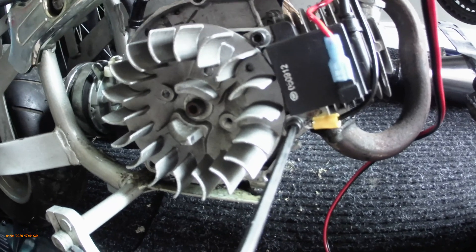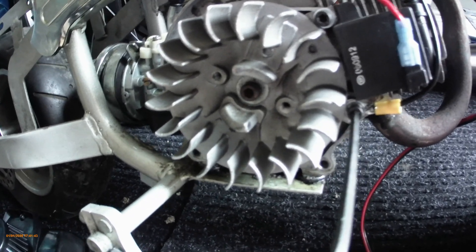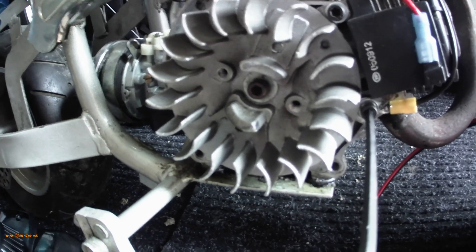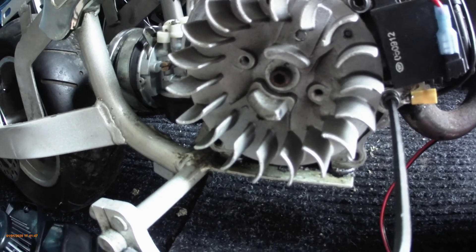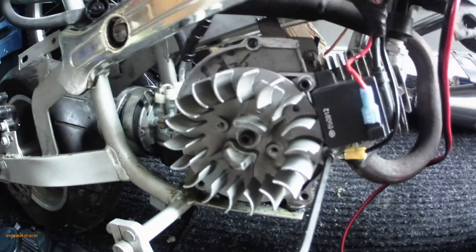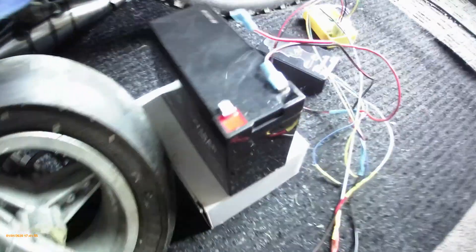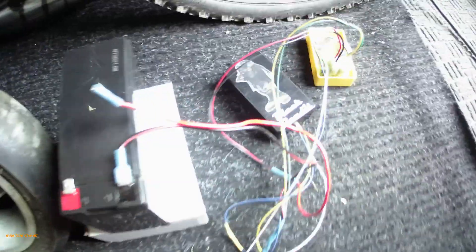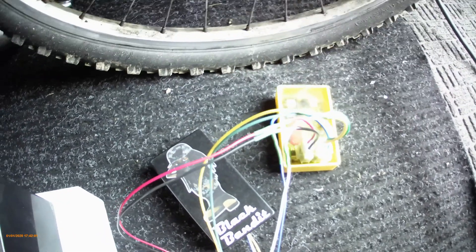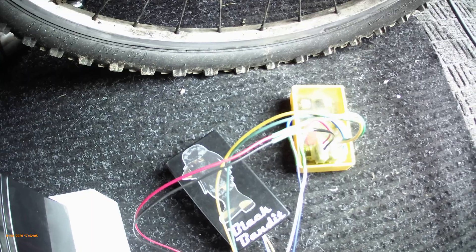In the next video I will have it started and running for you guys to see and we'll go from there. I'll do a couple other tests so you can see exactly how everything's running. I'll also do an amp check just to see how much power the CDI and the ignition system is drawing.